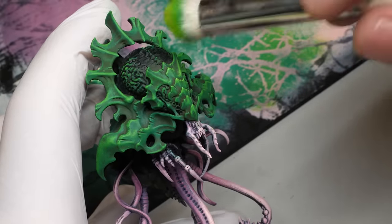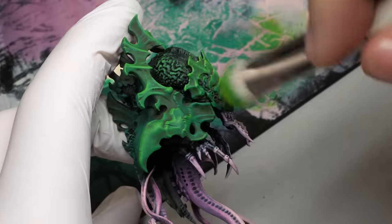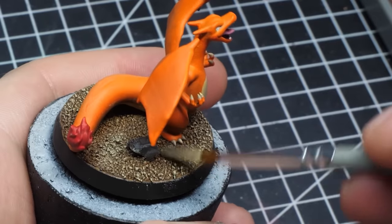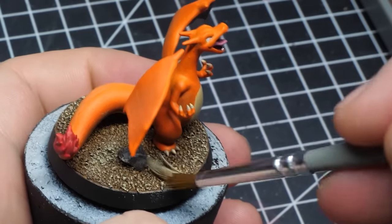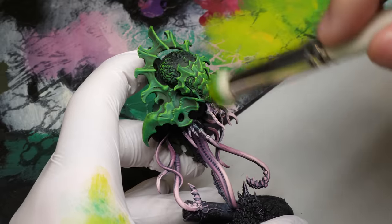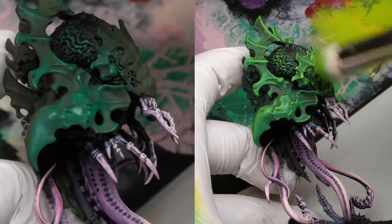It always depends on what you want to paint. Something like these scales only requires the top edges to be picked out, but using circular motion on a base, for example, is totally fine. Either way, as you proceed to lighter paints you want to apply less and less pressure.